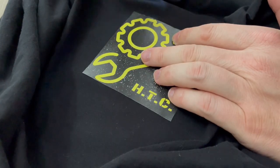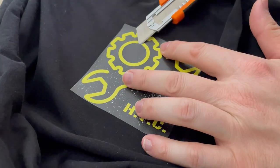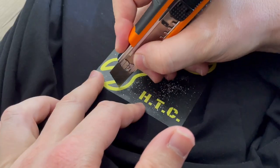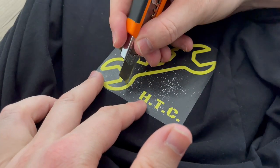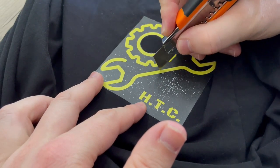In my logo I will cut off all the black surfaces on this image because I want only the yellow shapes to be visible. This must be a precise process and it can take a while if you have a more complicated image.